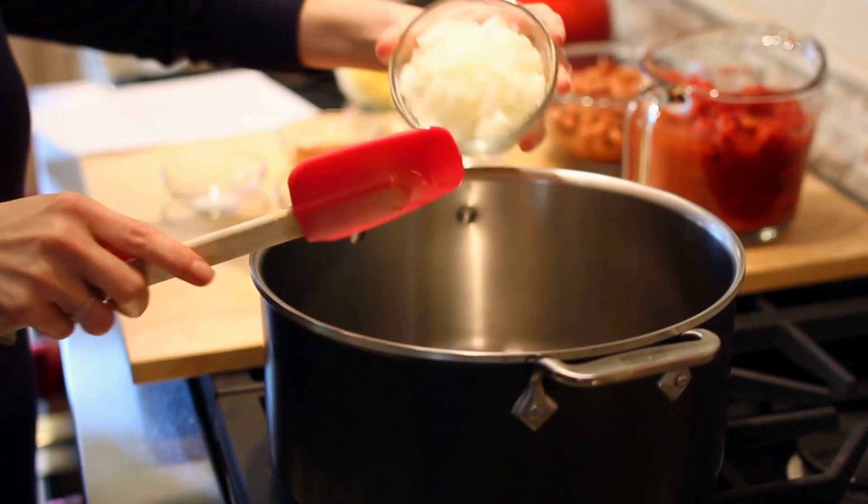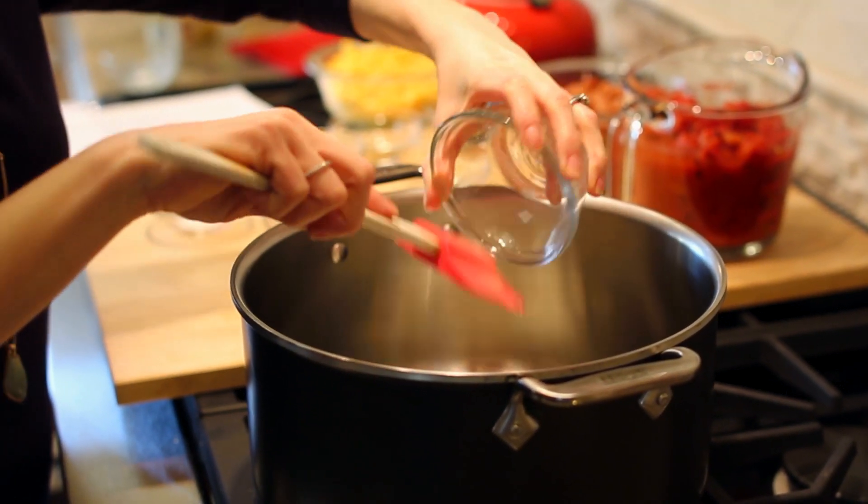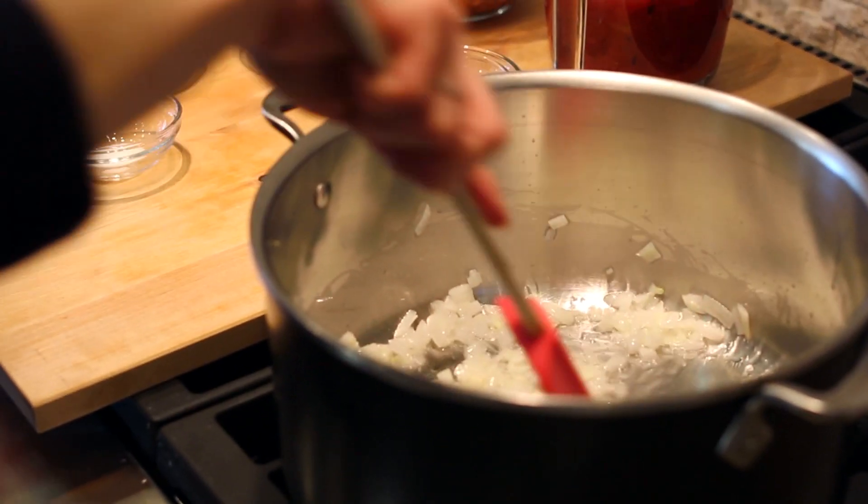In a large 5-quart pot over medium heat, we're going to heat up our oil. Next, we add in our chopped onions and garlic. We sauté this until the onions are golden and translucent.